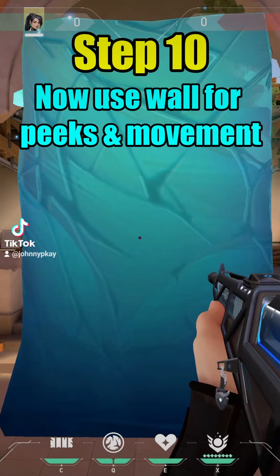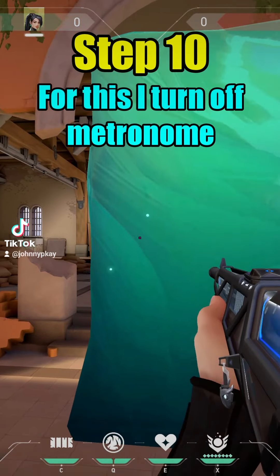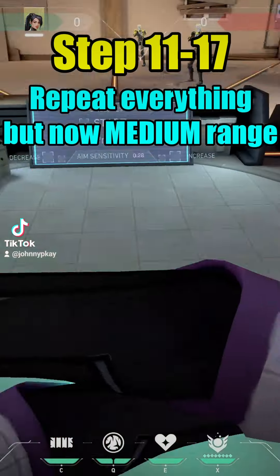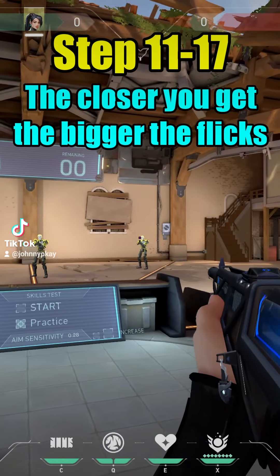Step ten: now use the wall for peeks and movement. For this I turn off the metronome. Steps eleven through seventeen: repeat everything but now at medium range. The closer you get, the bigger the flicks.